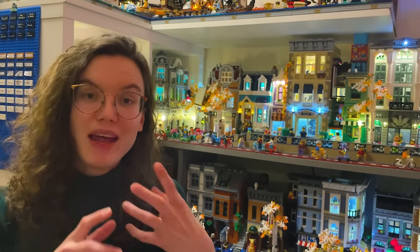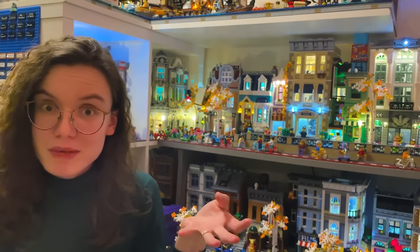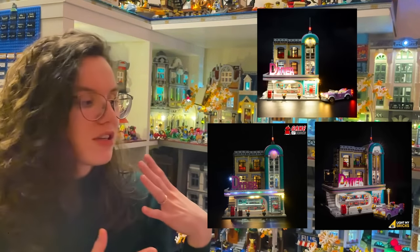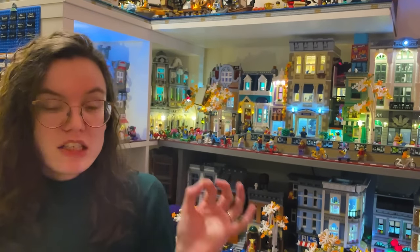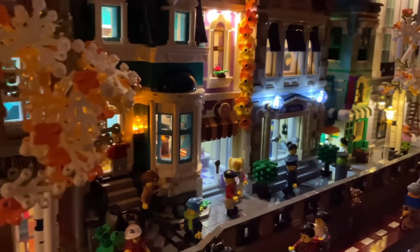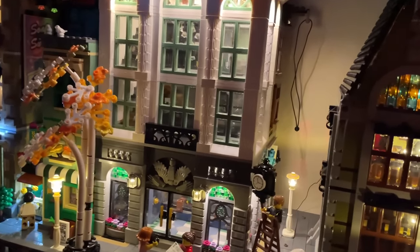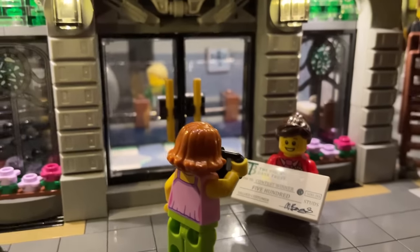My first ever light kit was for the Burrow, which I was blown away by - it's a small play-scale set, but because it was a house I still thought it'd be really worthwhile lighting up, and it was cheap enough to dip my toe in the water. So if you want to start with light kits, you need to think about what you want them to do. Depending on what brand you go for, you're either going to compromise playability - for example, in a modular you may not be able to easily lift off different levels.